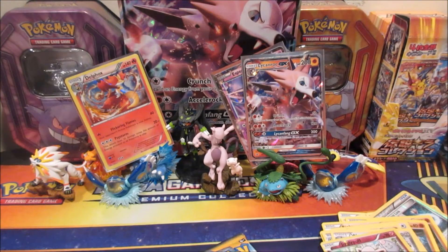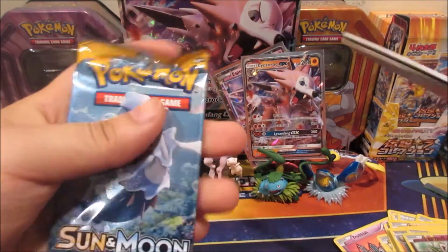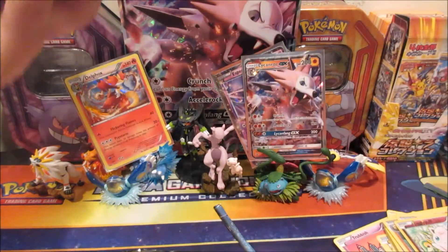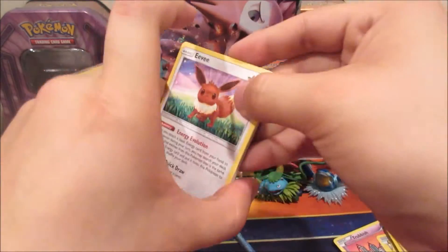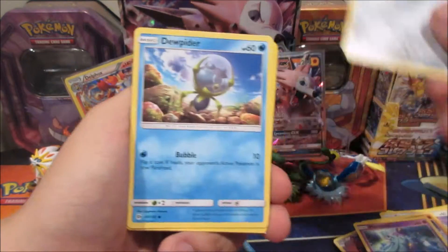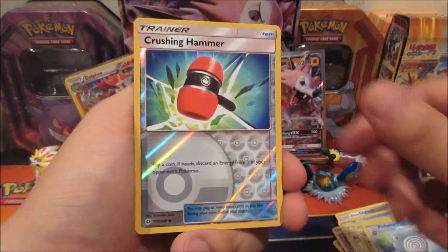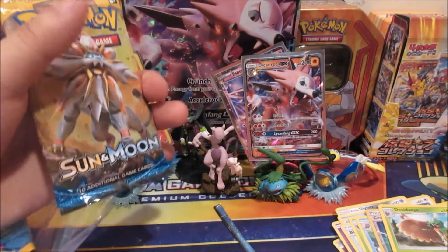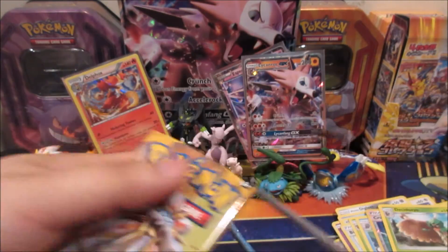Now we're back to Sun and Moon with the Primarina pack art. We got Eevee — nice! Also a Crabrawler, Mareanie, Alolan Diglett, Dupe Hider, Metal Energy, Big Malasada, Steenee, Poliwhirl, Crushing Hammer reverse, and a Decidueye — my starter! Really nice. Our last pack of Sun and Moon here to end off the box opening — we went two for two on foils, but can we pull any others?